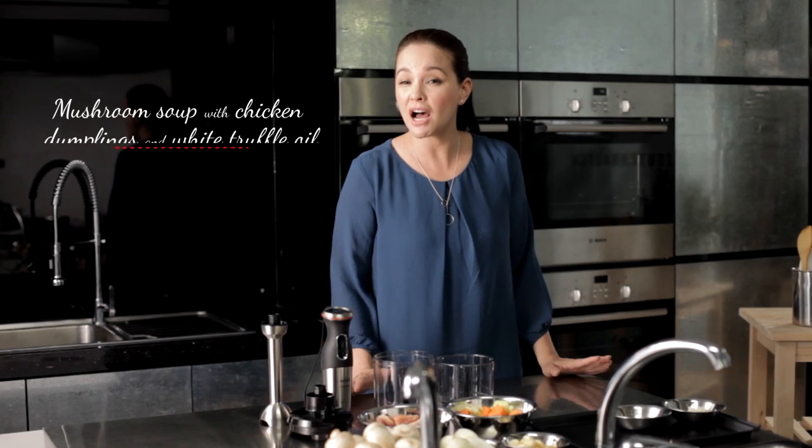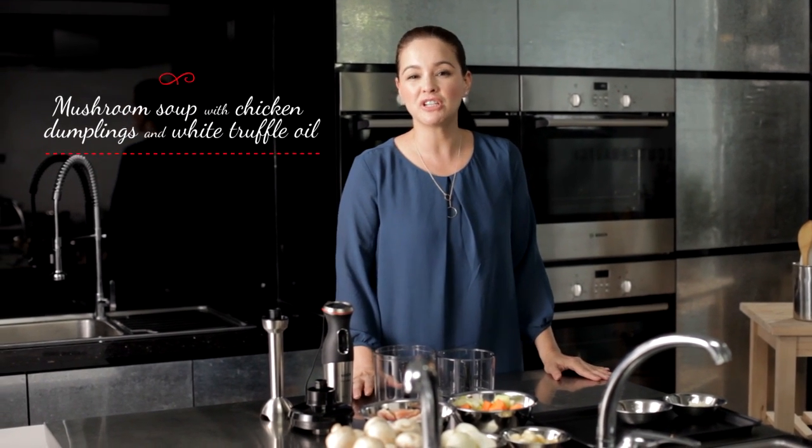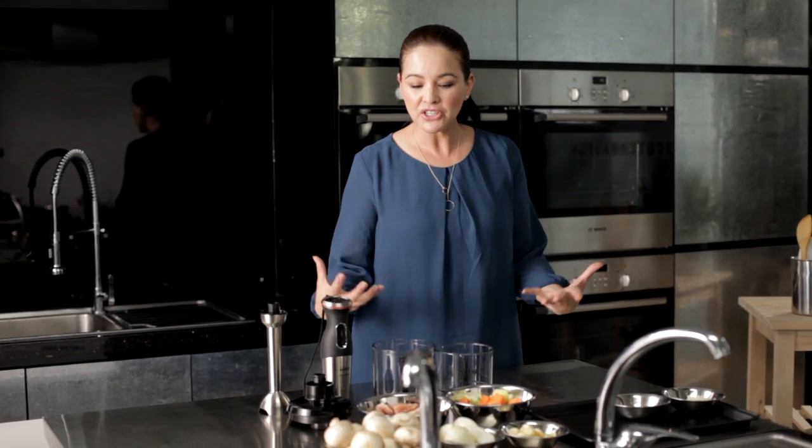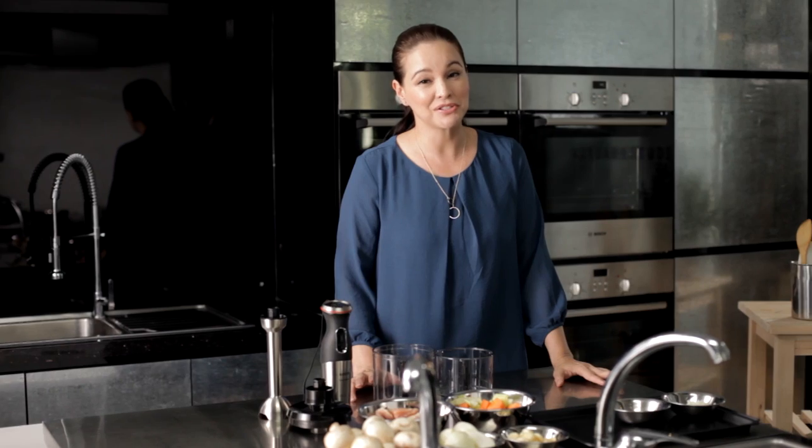Hi, I'm Vivian Tan and welcome to the Bosch Master Gourmet Series. Today I'm going to share with you a recipe for a hearty mushroom soup with chicken dumplings and a hint of white truffle oil. It's a delicious filling soup with an Asian twist and is great for the soul.